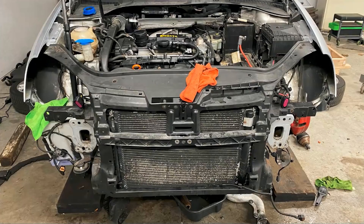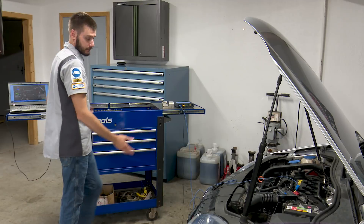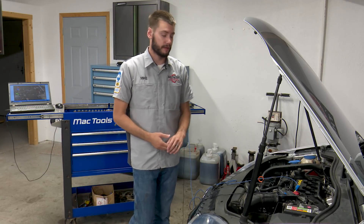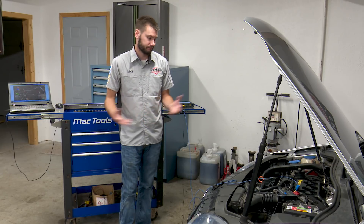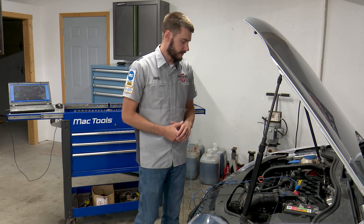There's our front clip added on, and then the bumper itself, the headlights, and then of course the bumper cover on — the vehicle is finished up, just a few more things to button up. Really guys, super smooth job. Besides the complaint of having to do it twice, I really don't have any complaints with this engine.